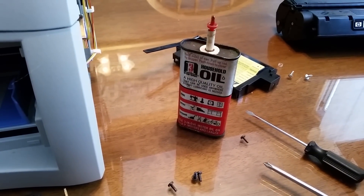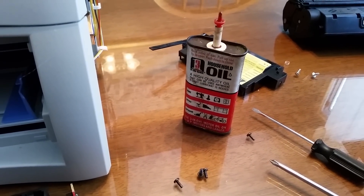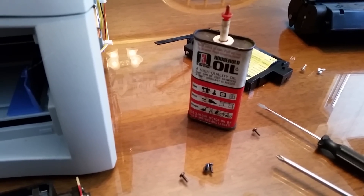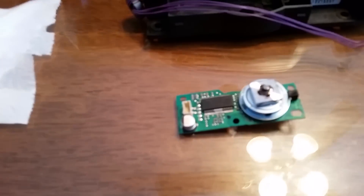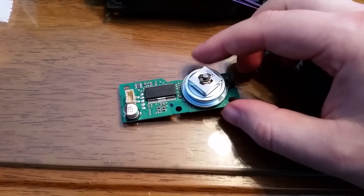I put it back together using basically a single drop of 3-in-1 oil from this container of 3-in-1 oil that's absolutely ancient — looks like it dates back to the late sixties apparently. I put it back together and it seems to spin pretty freely now.